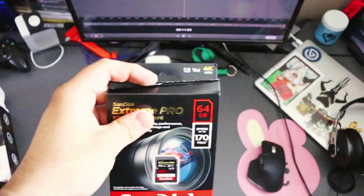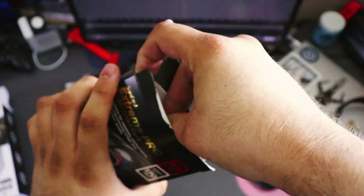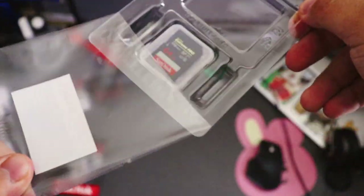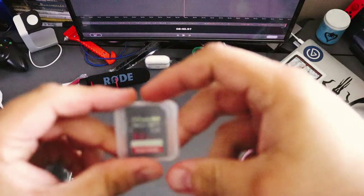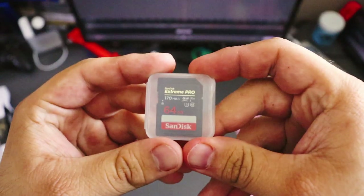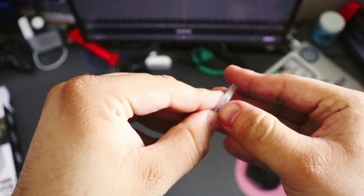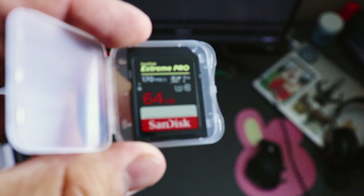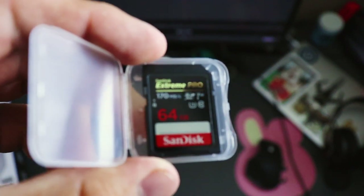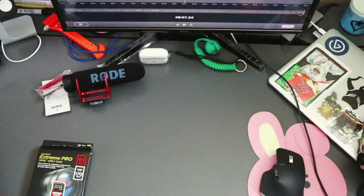And here is the other memory card, which is going to help me keep everything in the camera. It is 64 gigs. It is sort of a small thing. Why isn't it focusing? Let's focus. Anyway, that is my camera — that is everything that I got today.